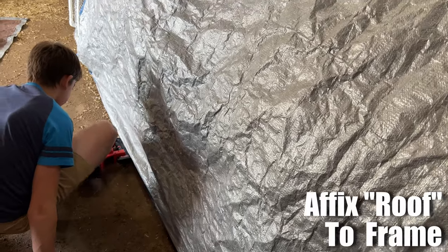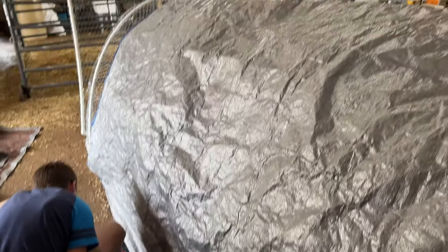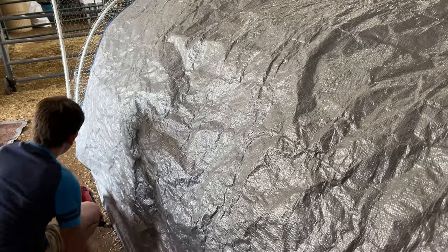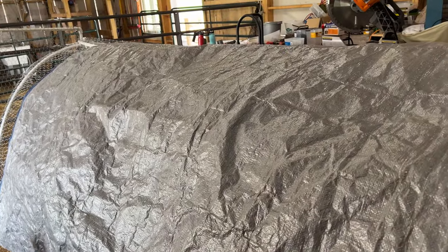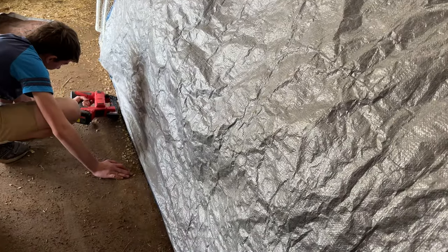One of the last things is fastening the tarp on top. You could use whatever kind of material you have access to, but we had an old tarp that didn't cost us anything. You could use whatever you want, but this was easy and we're stapling it right to the frame.